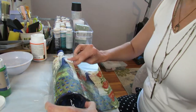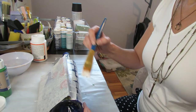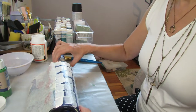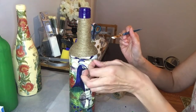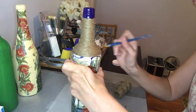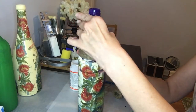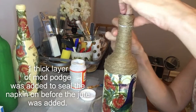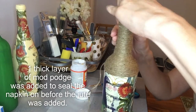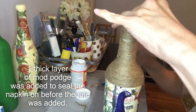This napkin is just beautiful. Now a portion of this was missed due to video error, but I decided the white and blue at the top of the bottle just took away from the picture itself on the napkin, so I wrapped it in twine. The whole top of the bottle I just wrapped in twine, which I thought gave it a nice finished look without taking away from the picture on the bottom portion. And then I left it at that.